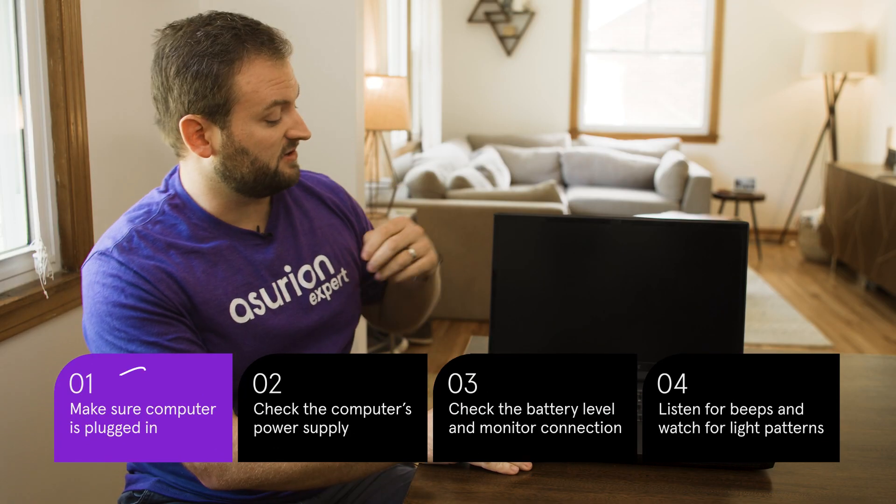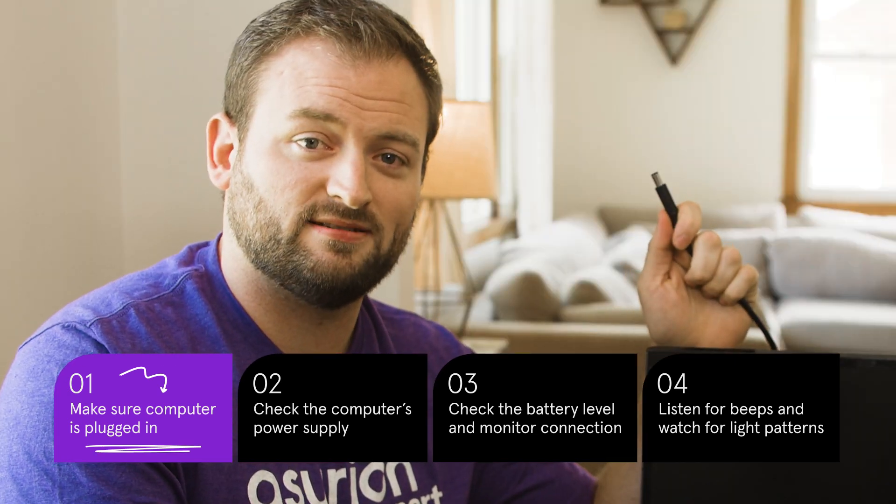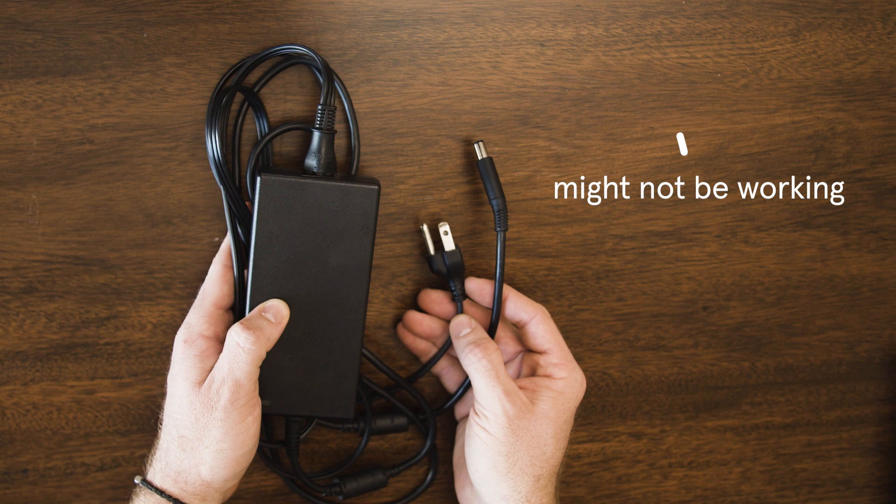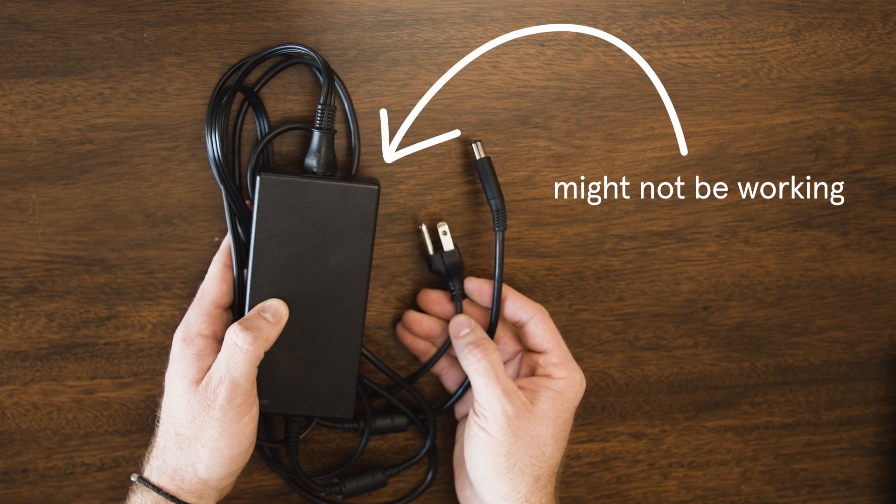Let's start with the obvious: make sure your computer is plugged in. You already checked that and it's plugged in? Great! Next, try a different outlet or swap out the cable for a new one — it's possible the one you're using isn't working.